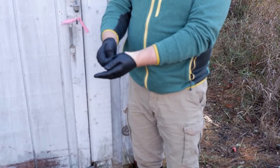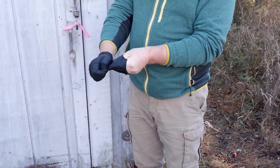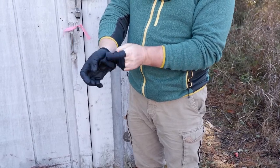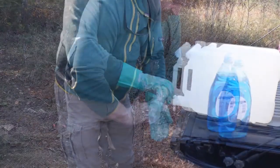Cleanup should be done outside near the treatment site. If using disposable gloves, remove without touching the skin by pinching the gloves near the wrist and peeling back. If using reusable gloves, wash with soap and water before removing, then wash hands.